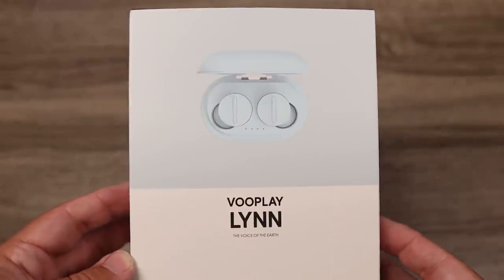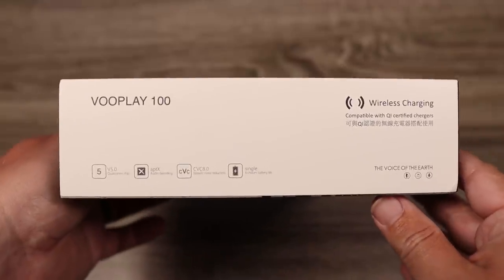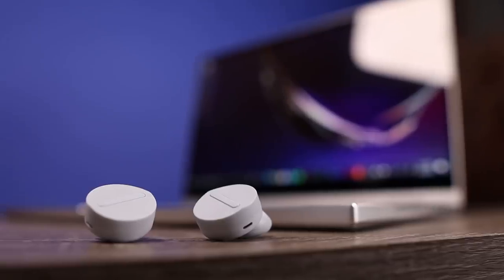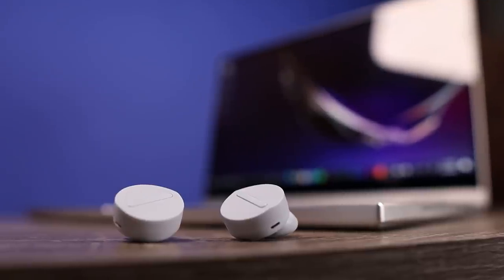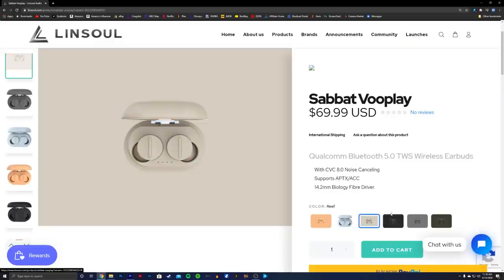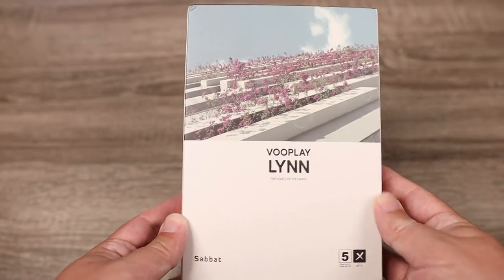Let's check out some of the features and what you get inside the box. The first thing I notice is it has a very similar design to the Surface Buds, with that large circle surface — although these actually use button controls rather than touch controls. They're available in a bunch of different colors; the color I have is called Lin, and it looks like there are six colors overall.